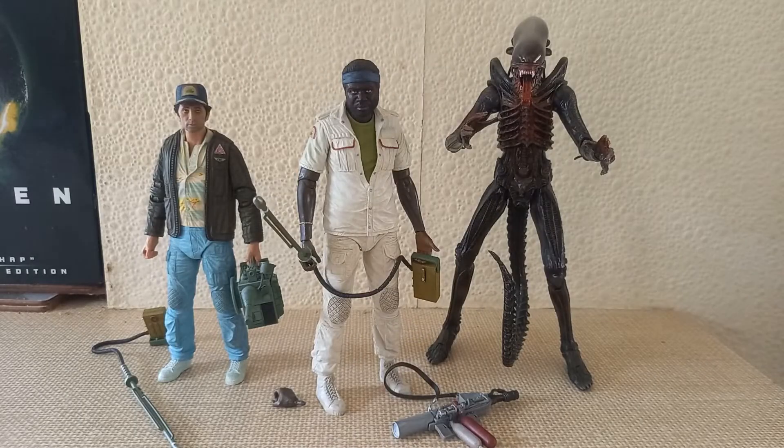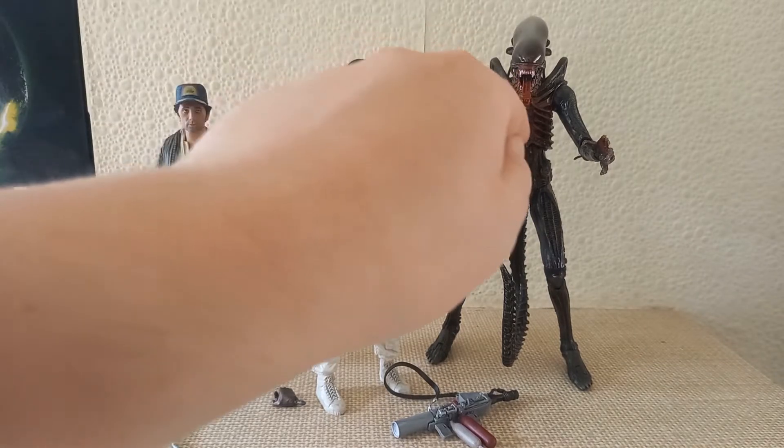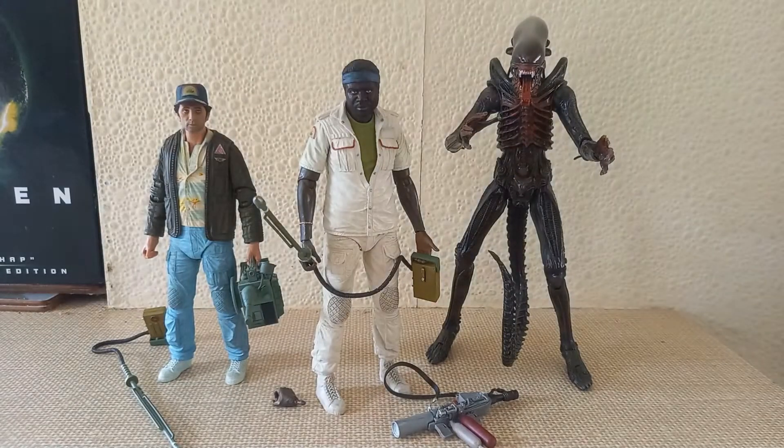Next up we have Wave 2, which for many people is where the 40th anniversary wave really starts to kick off. We have the brand new releases of never-before-seen figures in the form of Parker and Brett, and also a brand new variation of the Big Chap Xenomorph we've never seen before — the bloody version. Let's take a look at these awesome figures.